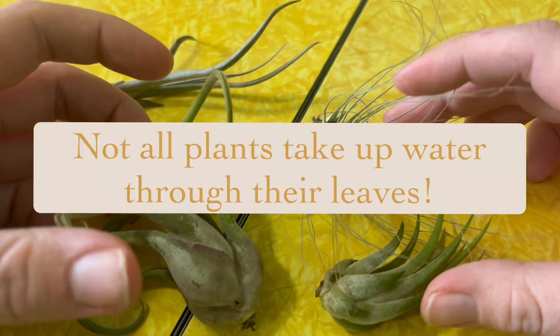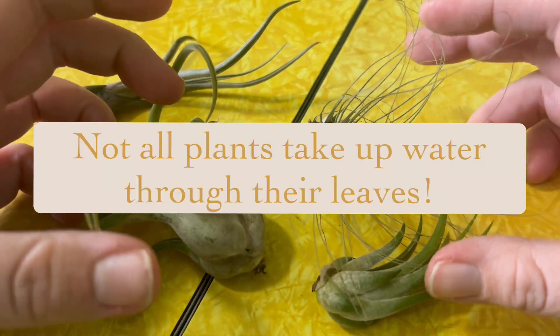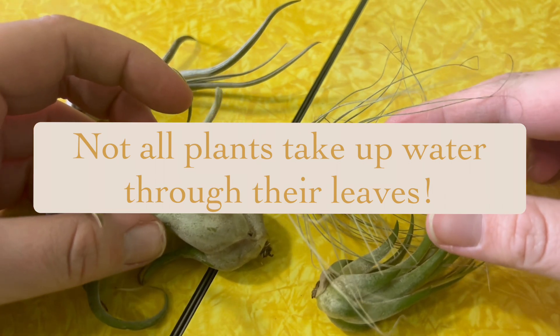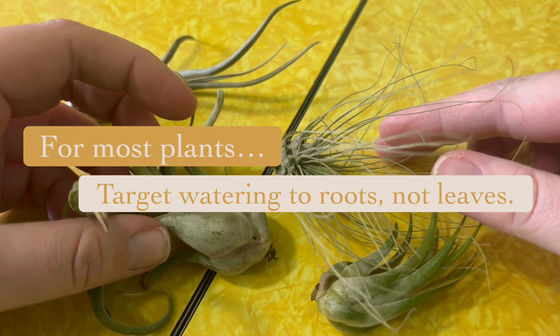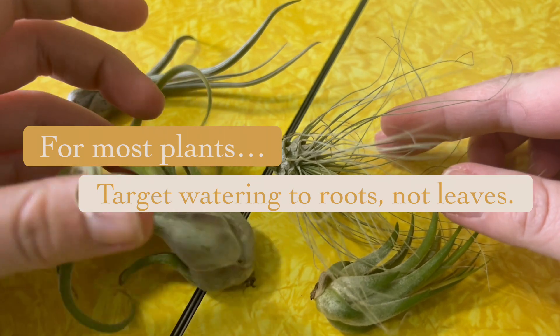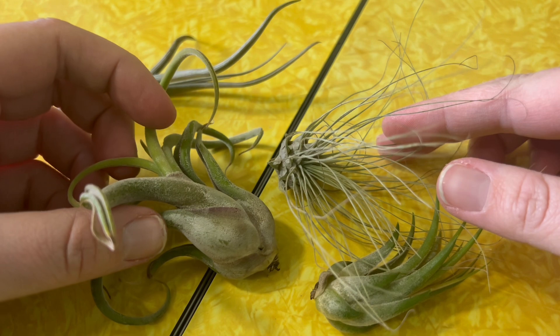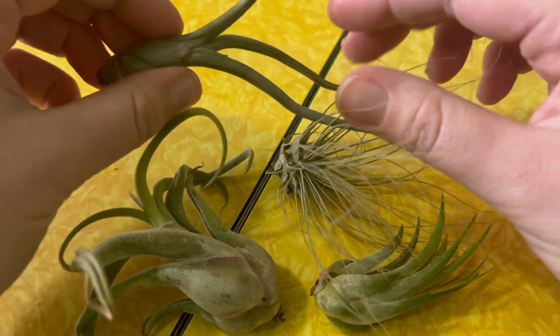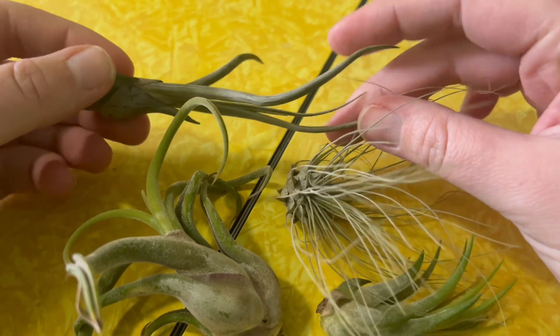That's how air plants take up water. Not all plants take up water through their leaves - in fact, most plants do not. Most plants have to take in water through their roots. Plants can lose water through their leaves, but they don't usually take up water through their leaves. That's why air plants are known as a phenomenon - a really cool plant in the plant world.